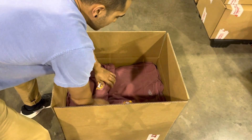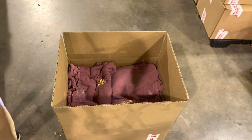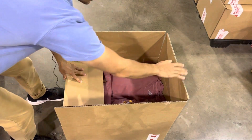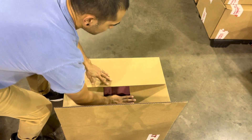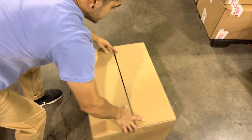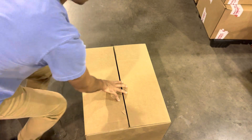Let's say that was our last bundle for this box. We're going to close this the same way we did the bottom: short flaps in first, longer flaps second. Turn it sideways and we're going to do the cross strips.